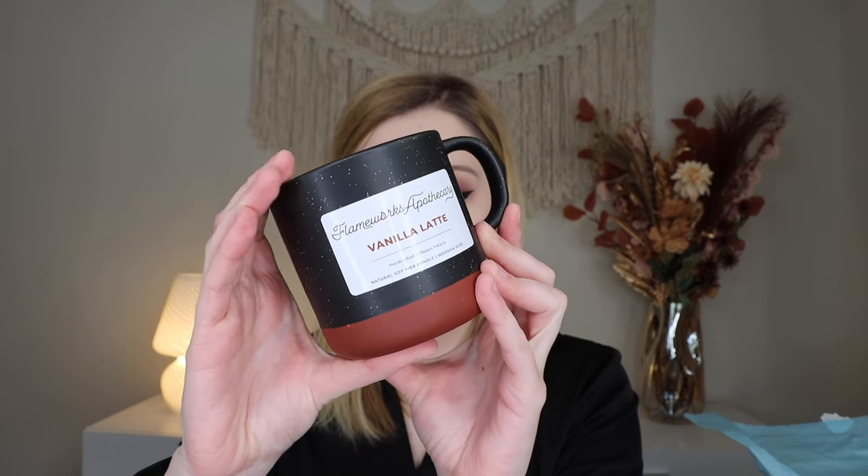Up next we have a mug candle — a vanilla latte ceramic mug candle. This retails for $28 and is by Flameworks Apothecary, handcrafted in Oceania, Indiana. It is a wooden wick, so it'll have that flickery quality to it. And I don't know if when this is done you can use the mug to drink out of — that's pretty cool if you can. It smells really nice — that coffee vanilla moment. So cute, I love it. It's like a very cozy vibe.